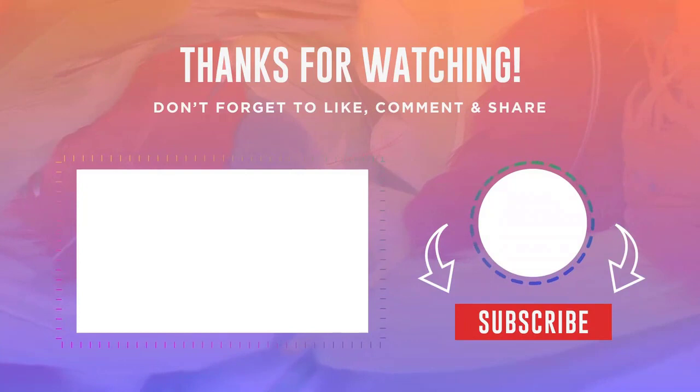So that's it. If the video was helpful, be sure to give it a like and subscribe to the channel. All links to products from the video are in the description. Until we meet again.